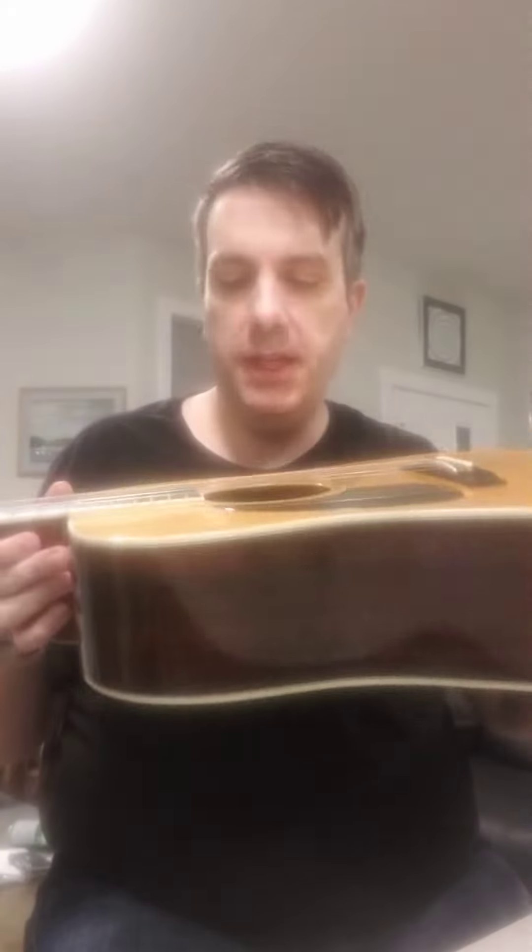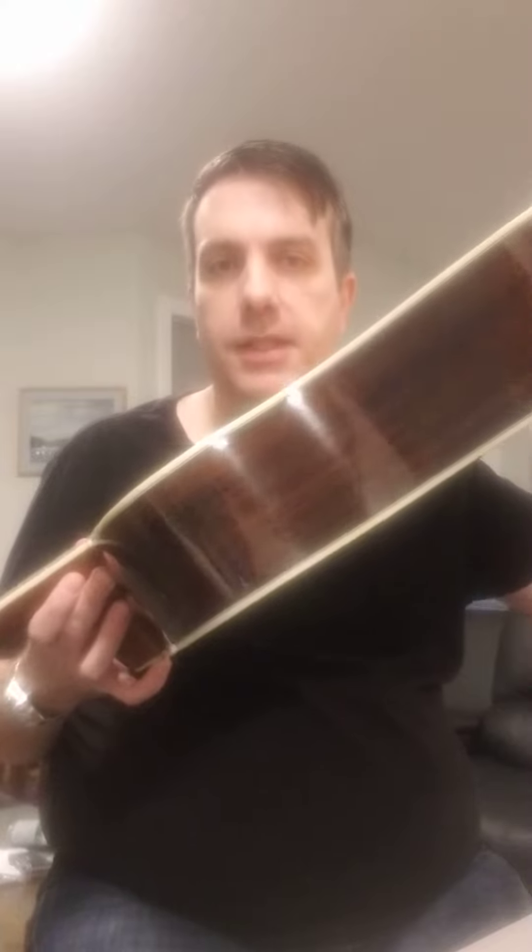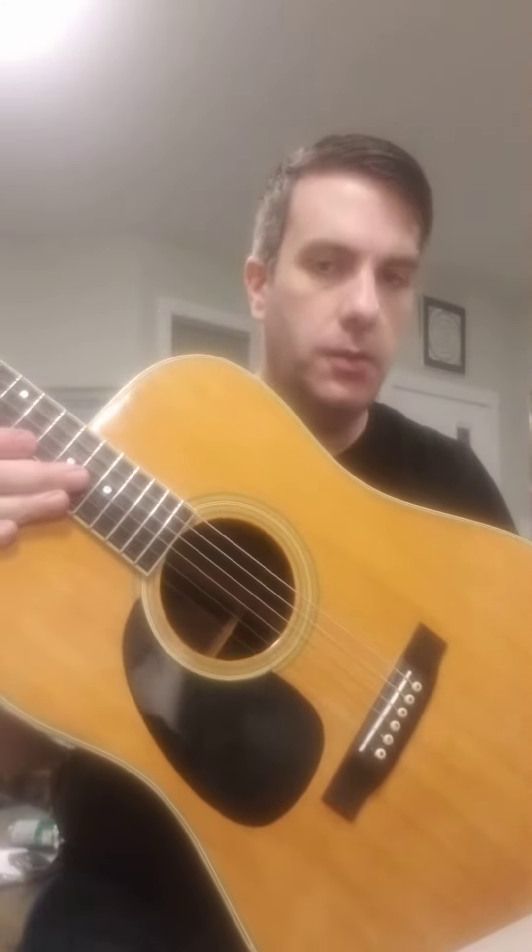This is a Sigma Martin made in Japan. I believe it was made in 1983, so solid top, solid rosewood sides. One story I read is that they made the parts in Japan but assembled these in America at the Martin factory, but I'm not sure if that's true or not.